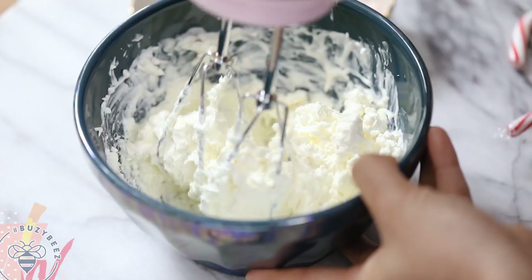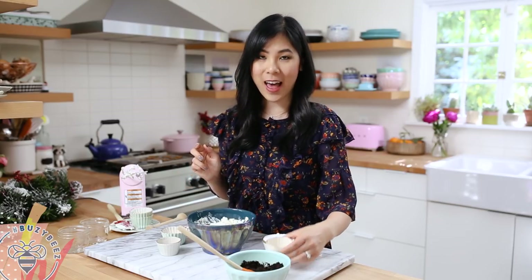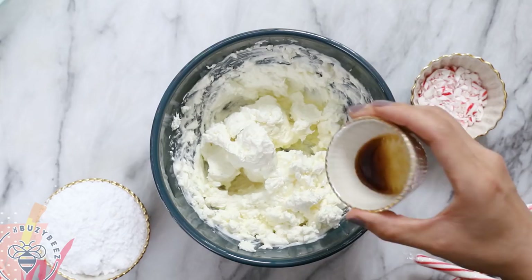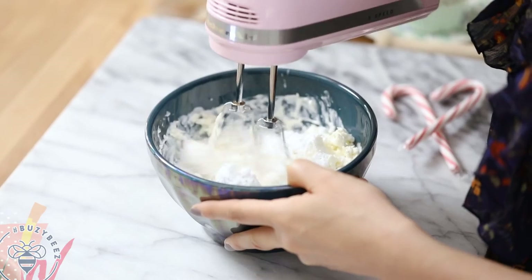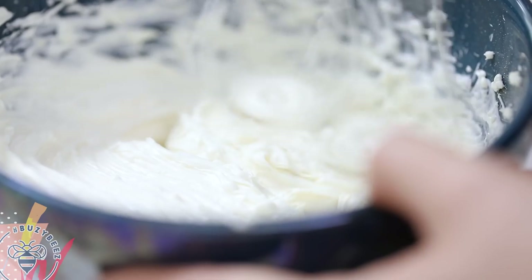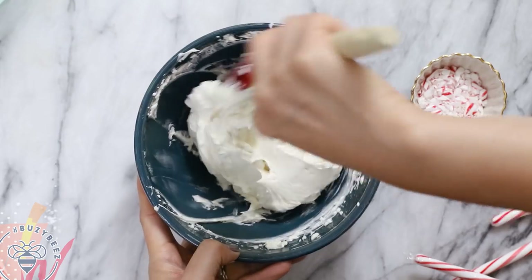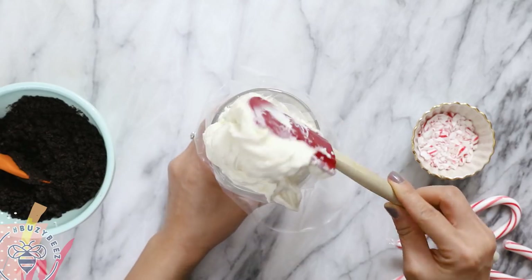I was just trying to break up the cream cheese and make it easy to work with. Now we're going to add our flavorings: one teaspoon of peppermint extract, half a teaspoon of vanilla extract, and half a cup of powdered sugar. I'll give it another mix until it's nicely blended and smooth, then scrape down the bowl and transfer it into a piping bag for easy filling.